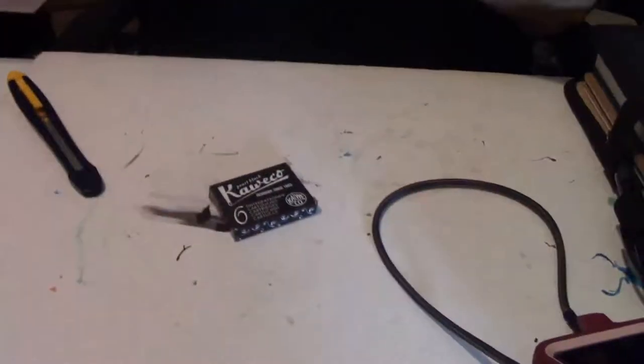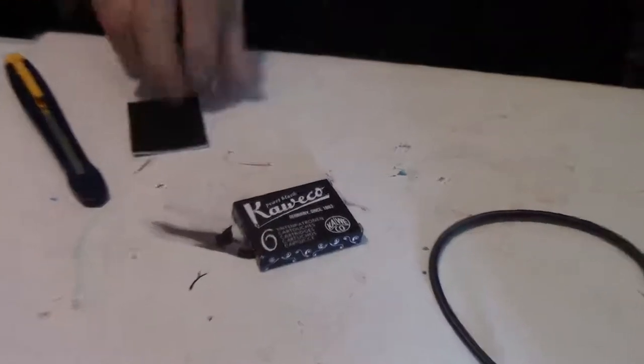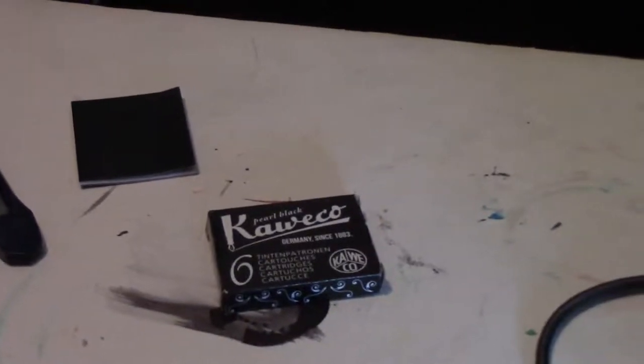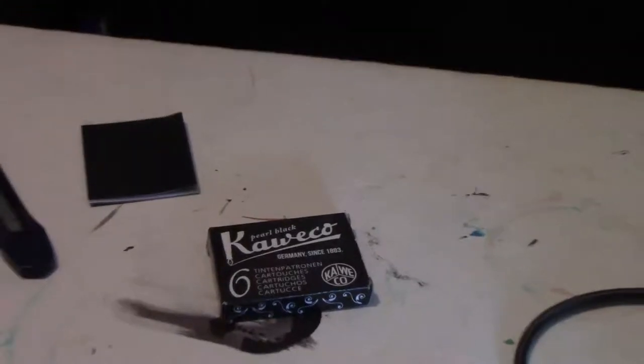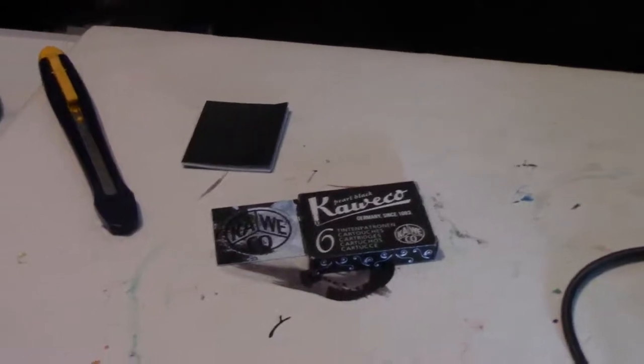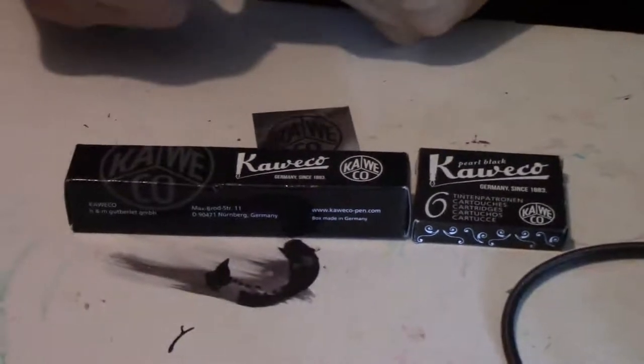First of all, I had to get me — can you believe it — cartridges. And these are the black ones. Kaweco, baby. There you go. Right here. Remember, this is what came in today. All this cool stuff. All about Kaweco.